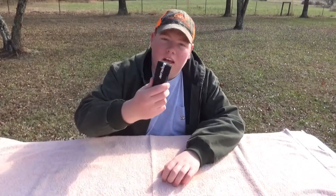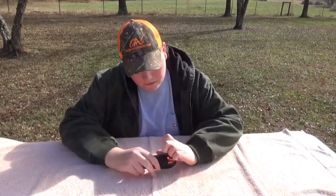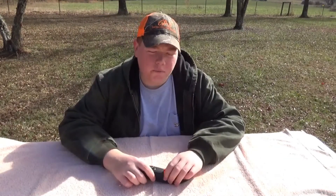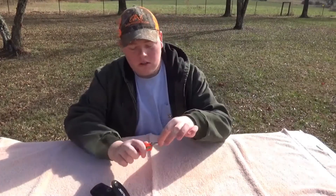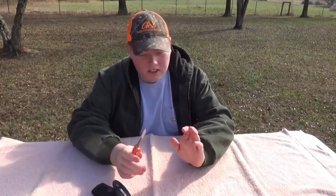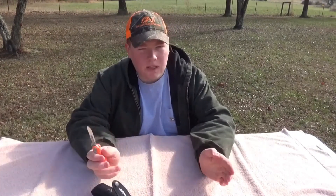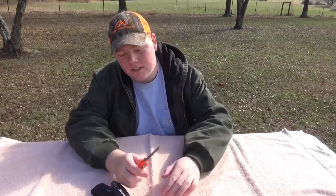Hey guys, this is Jake here. Today we're gonna be talking about the Havalon Piranta-Bolt. This is a skinning knife — I've used it a few times on a few deer. It's real sharp. You got your changeable blades on this, and it's real easy to change. It ain't hard at all. Some people think it's complicated to change, but it ain't that bad.